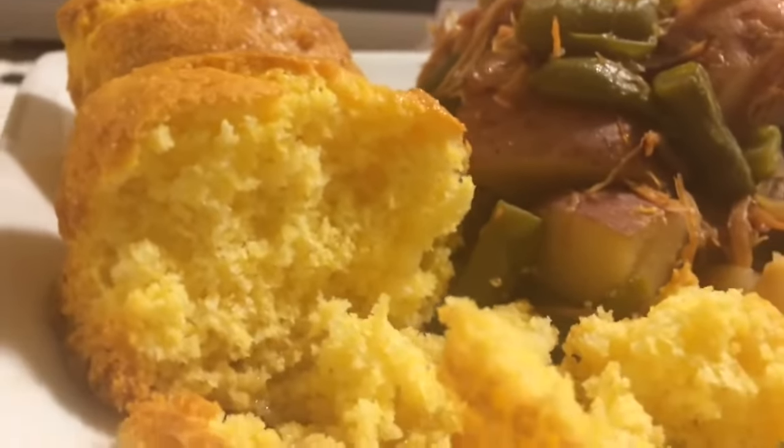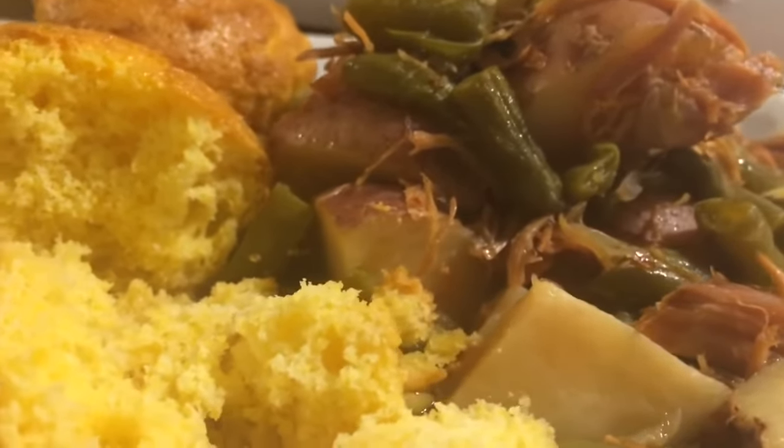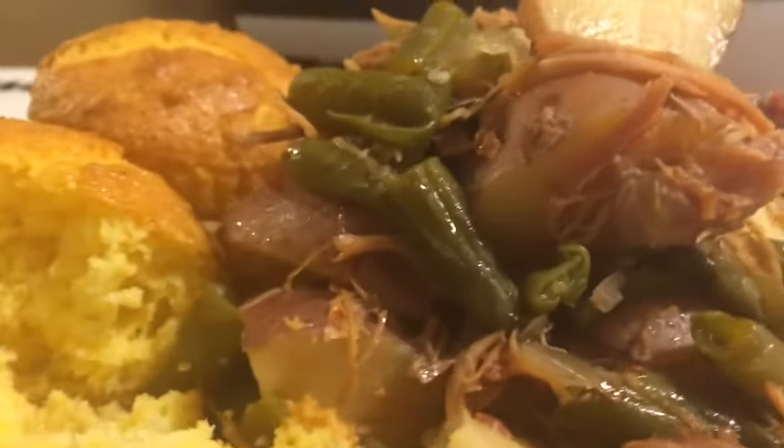Hey guys, this is Jackie. How you guys doing today? Thank you so much for stopping by. Today I'll be making one of my favorite comfort foods, which is smoked turkey, potatoes, and green beans. And you guys know I gotta have a cornbread. So stay tuned.